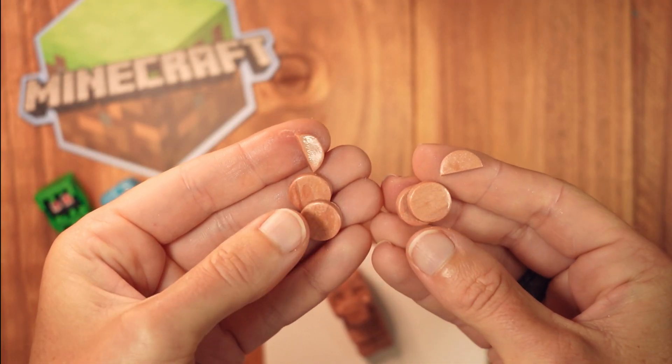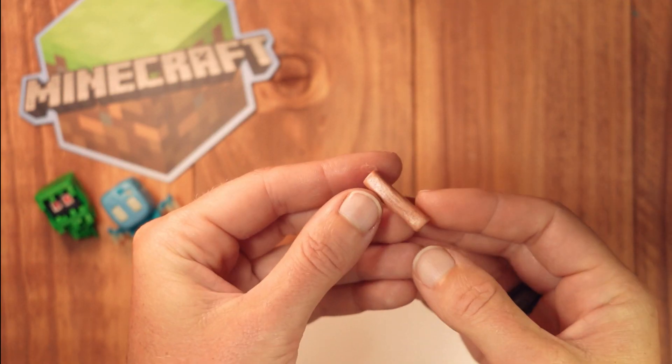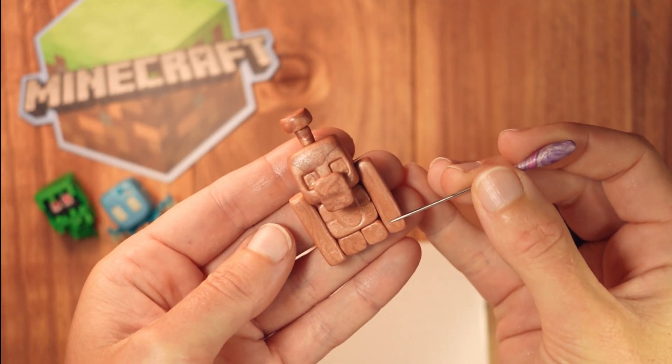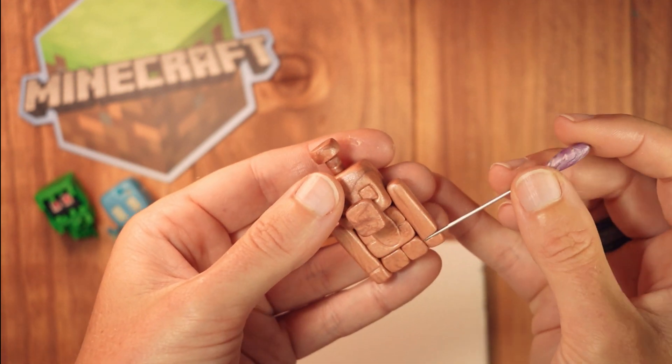The arms are made up of two and a half pieces each, rolled out to length, and then shaped into rectangular prisms. Attach these to the sides of the copper golem. The line for the hand is placed lower than the top of the legs. Indent this line and be sure to take it around the side of the arms as well.